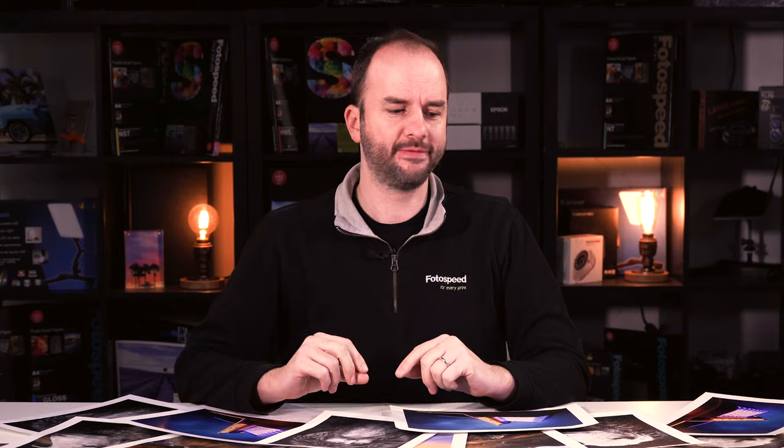I've been sent some new papers to try. Hello and welcome to this Photospeed video with me, Tim Jones. HarleMuller have sent me their four new papers to actually do some prints on, have a look at, and see what they actually print like. I imagine because they're from HarleMuller, they're going to be pretty good, to be honest.